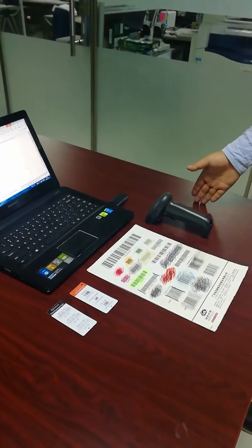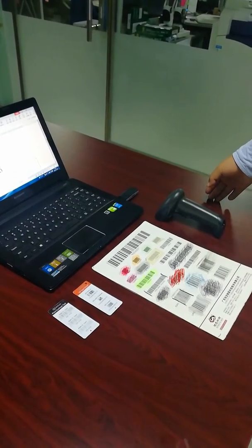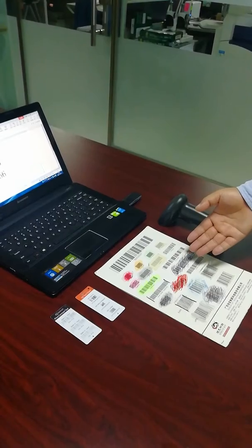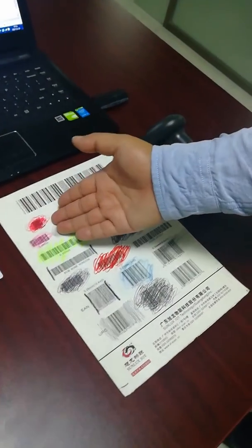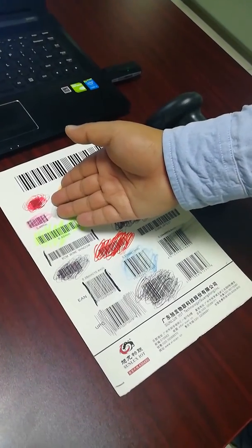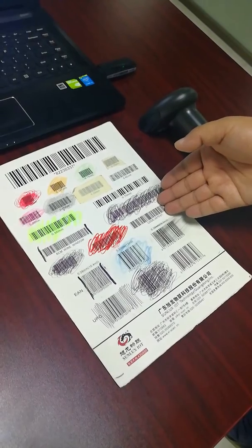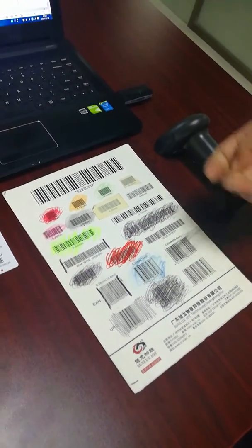Let me introduce a scan performance of our wireless barcode scanner. This is a testing card with kinds of difficult barcodes on it, including barcodes with colorful background, barcodes with covering, and damaged barcodes. Our barcode scanner can read all of them. Let me show you one by one.